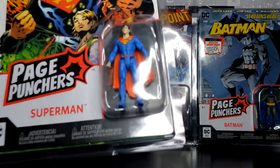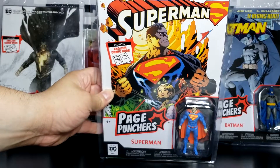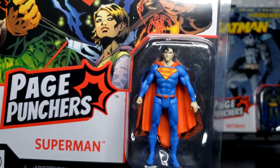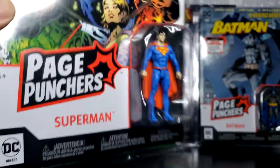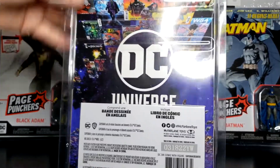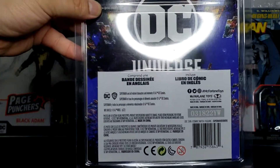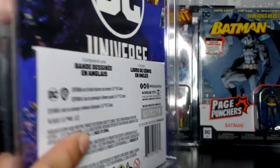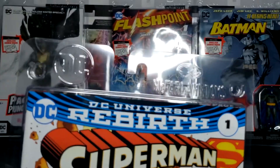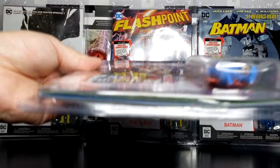We'll start off with Superman. This is the front of the cover of the Page Punchers. Taking a closer look at Superman — there is no side, so there's nothing there. The back, this is how the back looks. The top — you get the DC logo and McFarlane Toys logo — and there's nothing on the bottom.